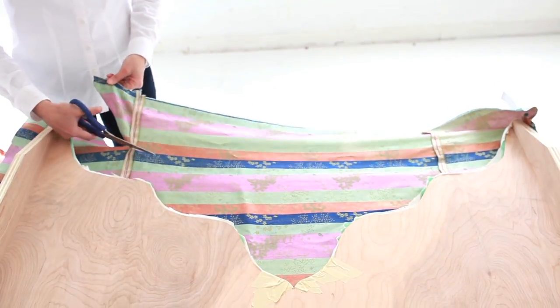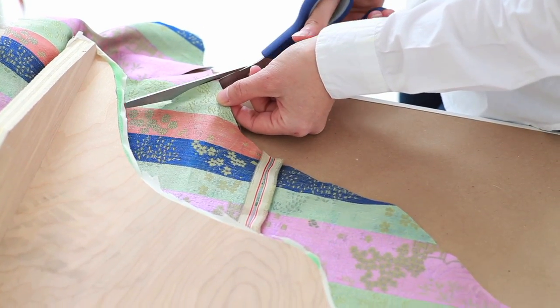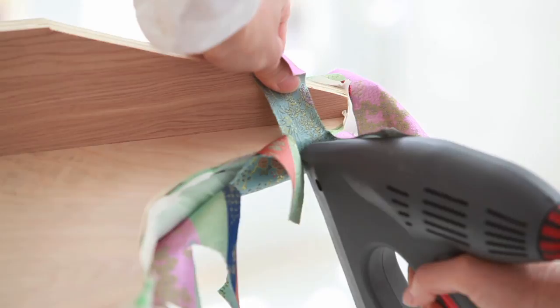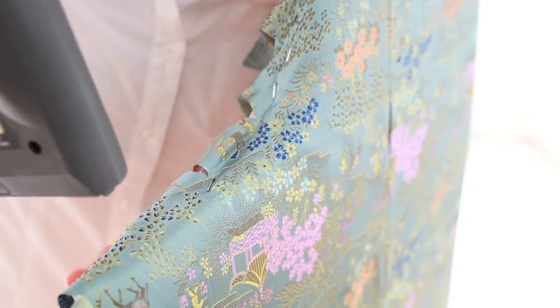Cut off excess fabric leaving four inches, then cut the fabric a half inch from the edge. Staple around the curves, continuing to staple all the way around.